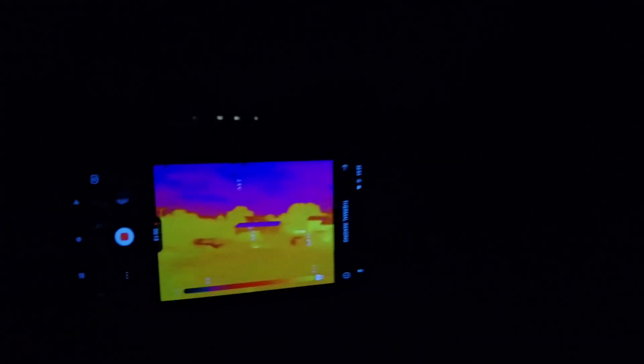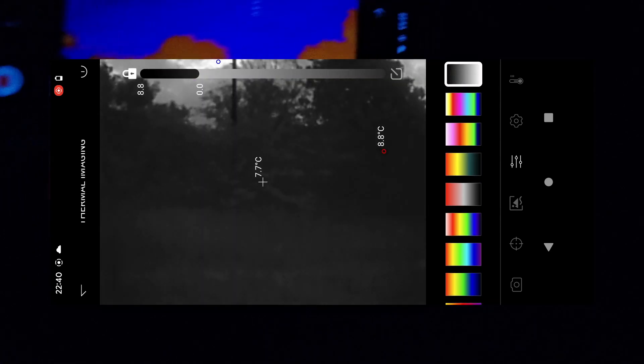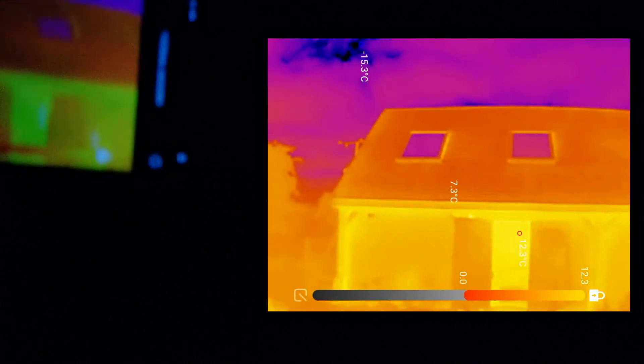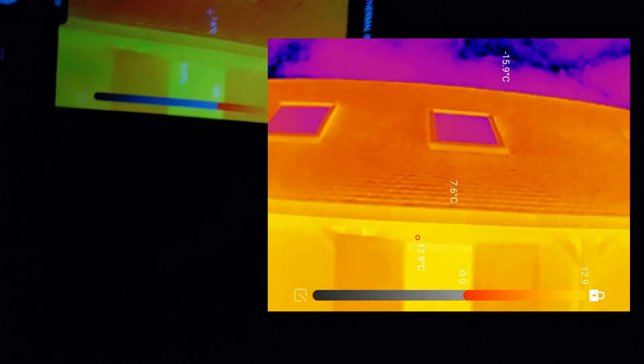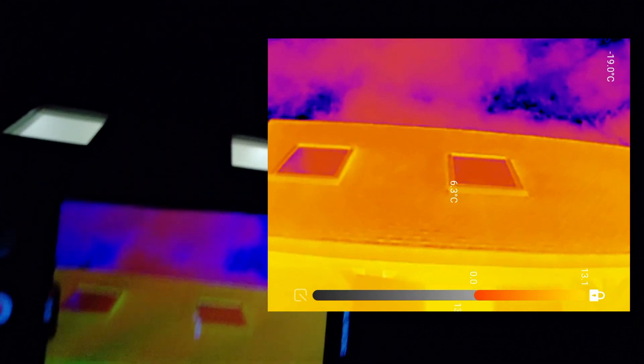This is absolutely awesome — look, I'm in pitch black, and I can walk along and know exactly where I'm going. You can change the color grades — black and white, purple, green. We're going to go inside the house now. It looks interesting — the velux is at a lower temperature than anything else. It's just mental how you can see that.